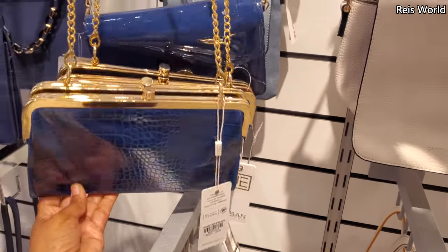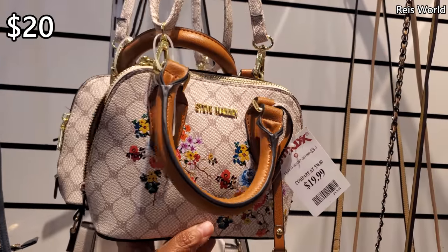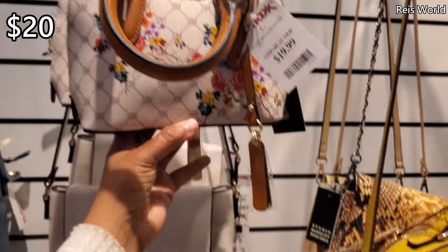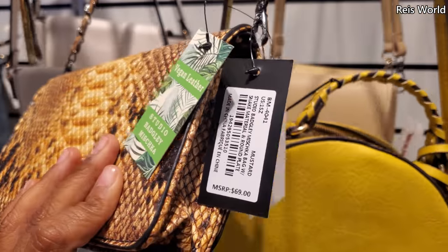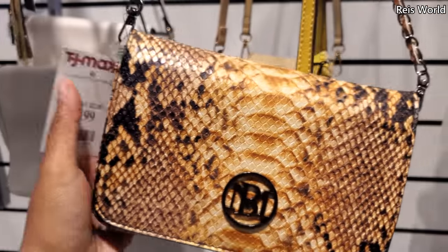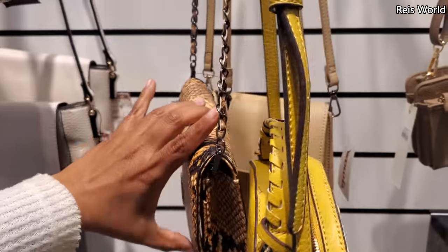$15 here. Mini Steve Madden for $20. And this one — we've seen this brand, but a yellow one for $17, and you can detach this.